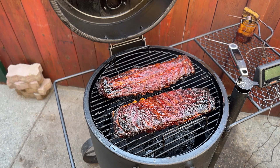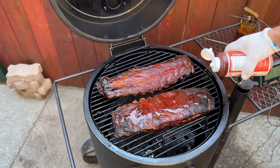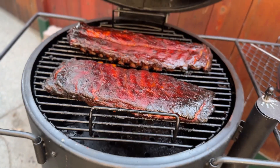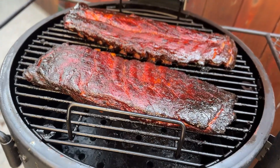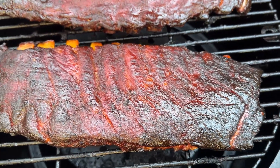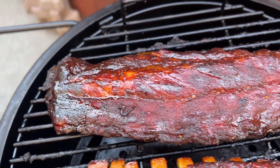I place the unwrapped ribs back on the drum and sauce them with Blues Hog Tennessee Red — I really love this stuff and use it in competitions. Then they smoke for another 30 minutes to set the sauce. You'll know they're done when the sauce is dehydrated and tacked up with nice texture. I'm refrigerating them for a day while I move on to the vertical rib cook. Just keep in mind they'll lose a bit of color from refrigeration before the taste test.